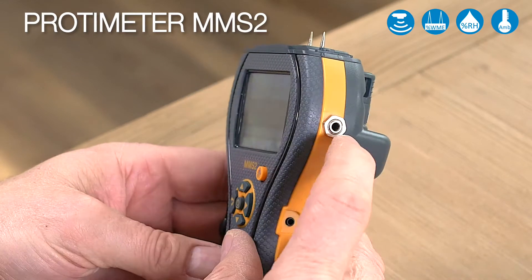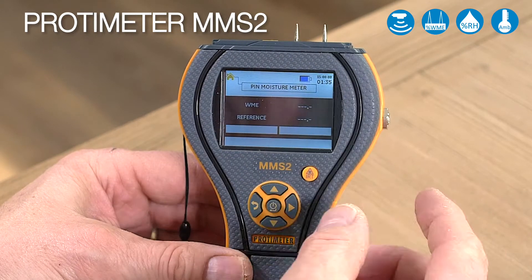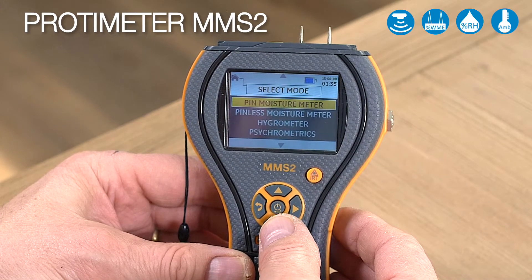In the MMS2, the accessories that plug into the side here work in exactly the same way. If you want to store a reading, you can also do that from any of these functions using its internal memory.